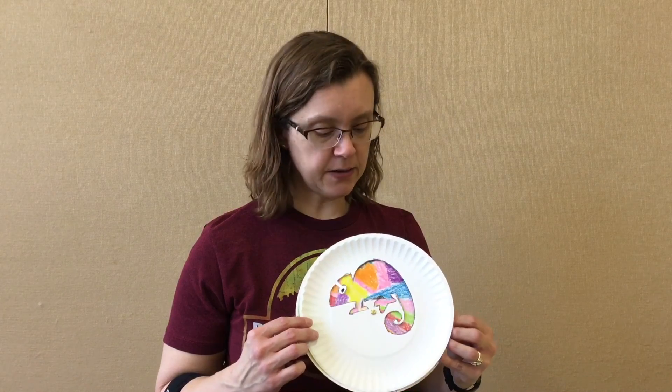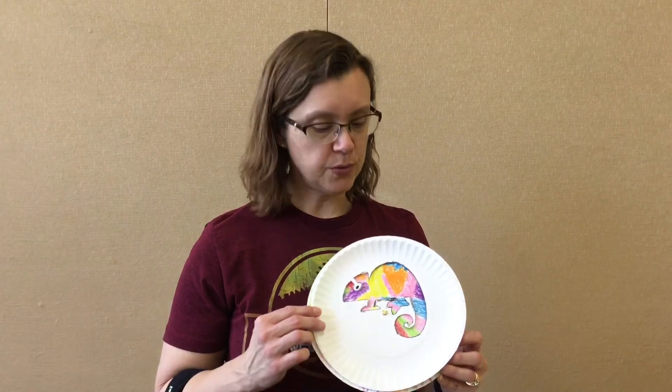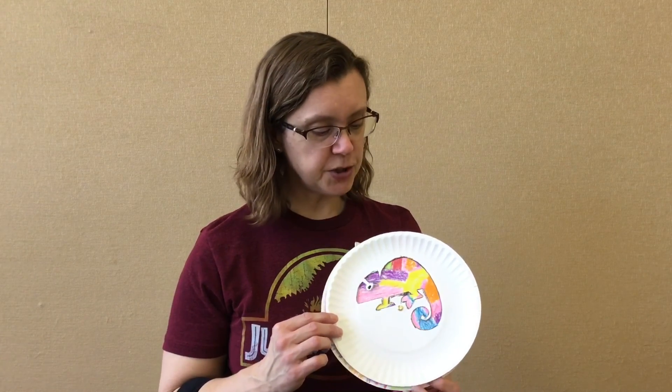If you know about chameleons, they can change color depending on where they are. So you're just going to color the back of your paper plate however you want — a pattern, rainbow stripes like I did, whatever you want to do.